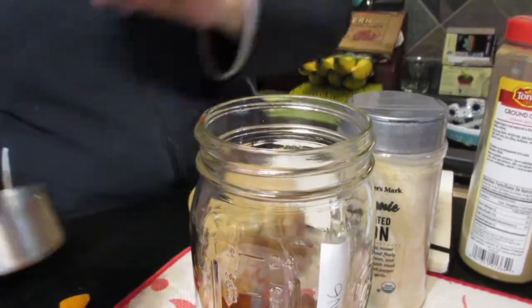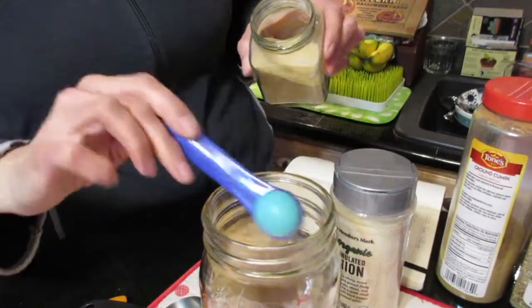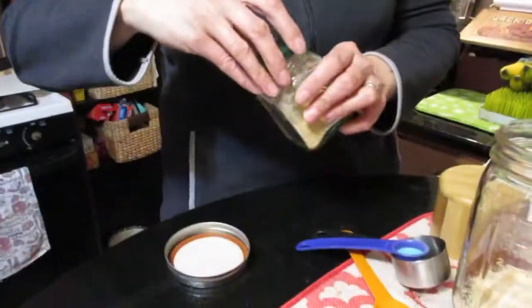So that's a half a cup — got a little on the table too. Now we need two teaspoons of garlic powder. I actually prefer the granulated because I think it gives more flavor. So that's two teaspoons of granulated garlic.